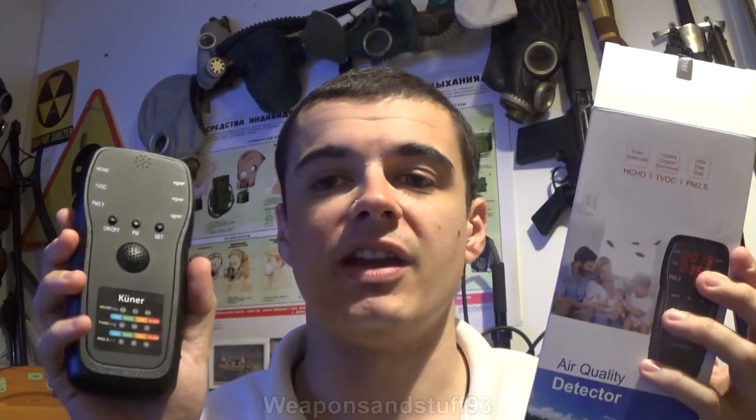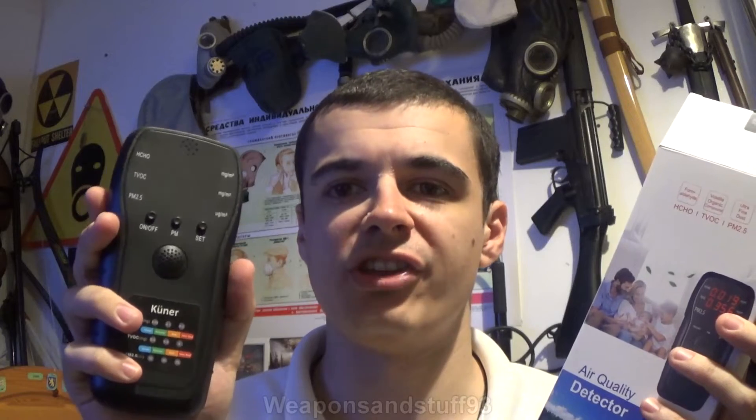Today I'm going to do a video on this, which is basically an air quality detector. These are quite interesting because you use them to find particulates in the air. There are lots of different brands and designs, but this one is quite good because it shows you formaldehyde.